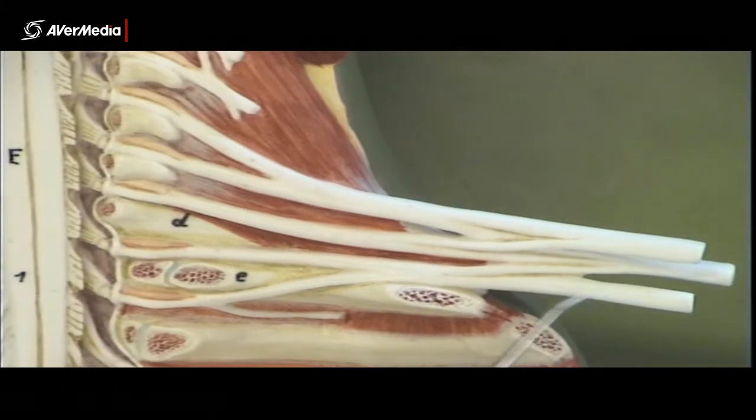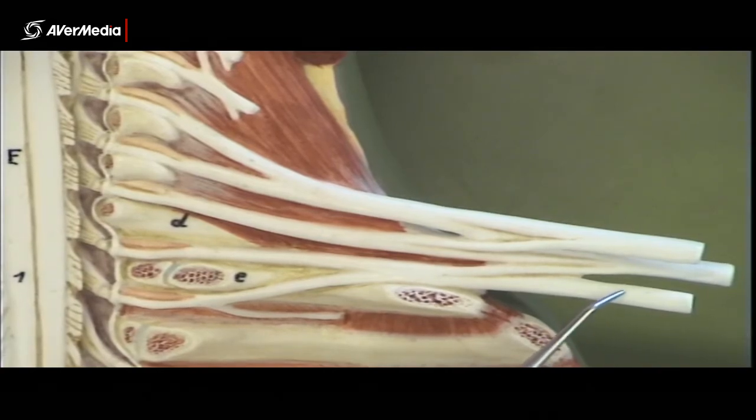Which means this must be the medial cord, and there's only one anterior division that becomes the medial cord. So we've got five nerve roots, three trunks, six divisions, and then three cords here.